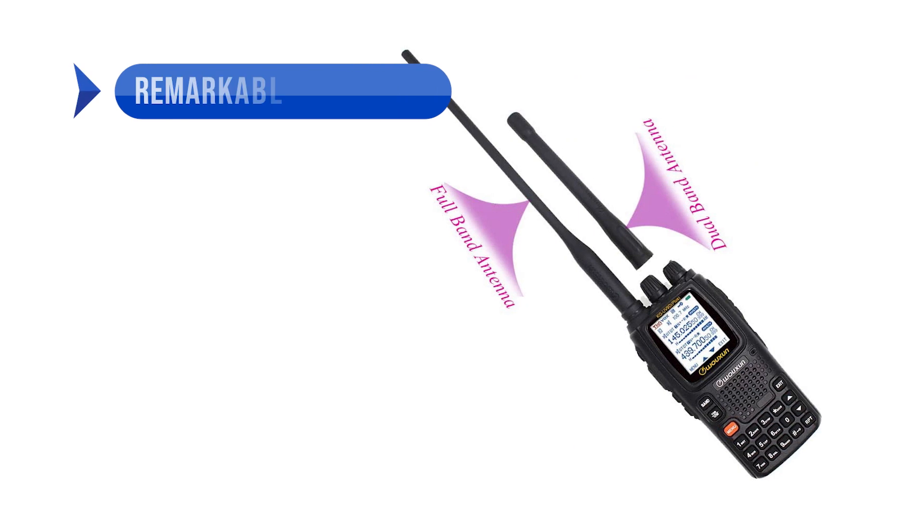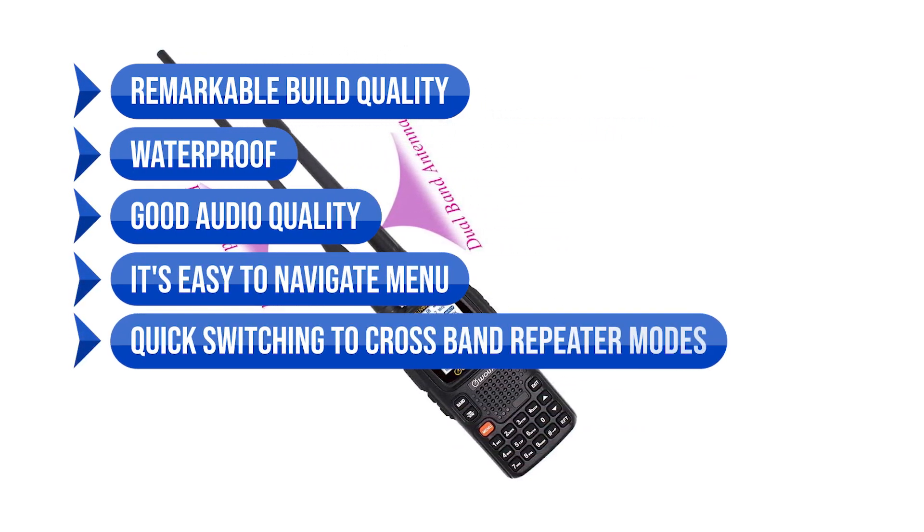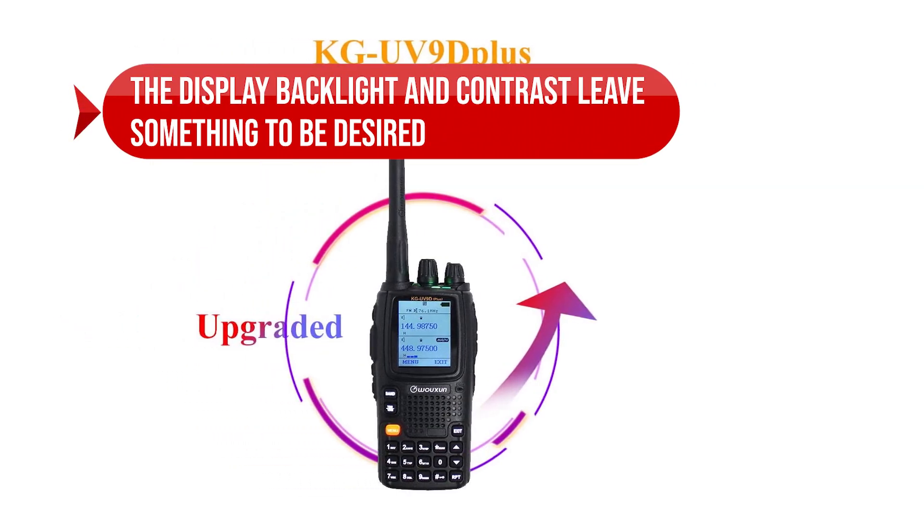To sum up, what we like is the remarkable build quality — it's waterproof — good audio quality, an easy-to-navigate menu, and quick switching to cross-band repeater modes. On the downside, the display backlight and contrast leave something to be desired.